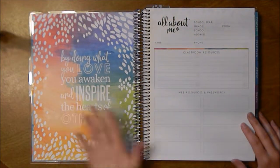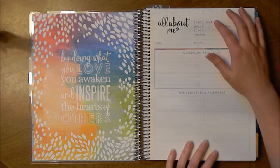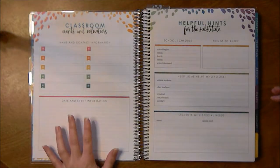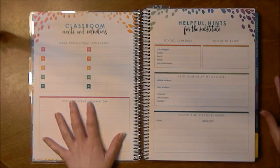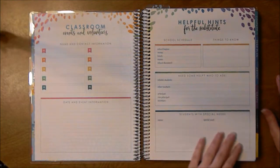Then you flip the page and you have a quote page, an 'all about me' page, classroom resources, web resources and passwords, school year, grade, school address, phone — all that stuff. Then there's classroom events and volunteers with name and contact information, date and events, so you put field trips and any helpers, anything like that.